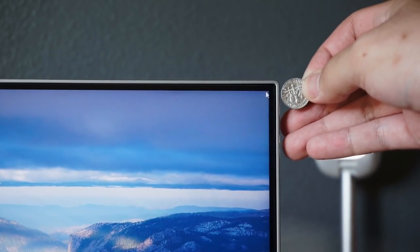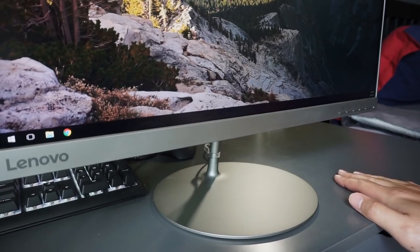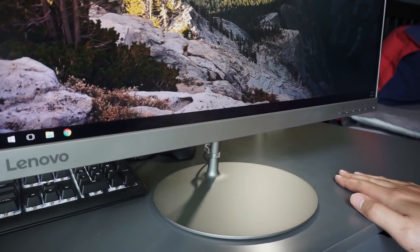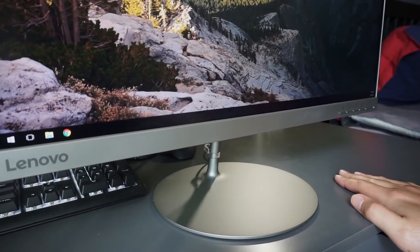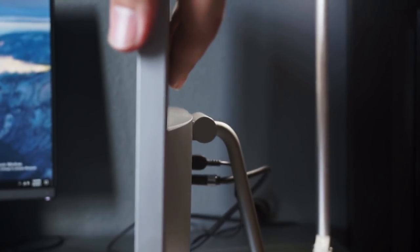The bezels are thin to the point that they wouldn't really annoy you, but they're not as thin as Dell's UltraSharp line of monitors, because those are ultra sharp. To get the monitor this cheap, they had to make a few sacrifices. The first thing you'll notice, especially if you have a habit of shaking your leg, is that the stand is not all that sturdy. The display wobbles a lot even with a little bit of movement, unlike some of its similarly priced 1080p counterparts.